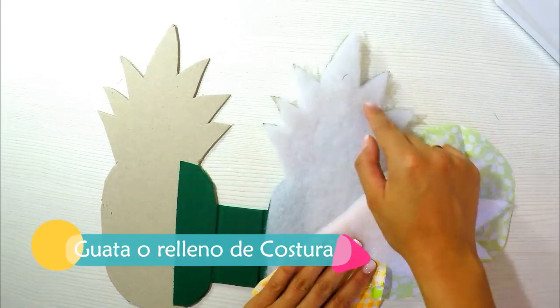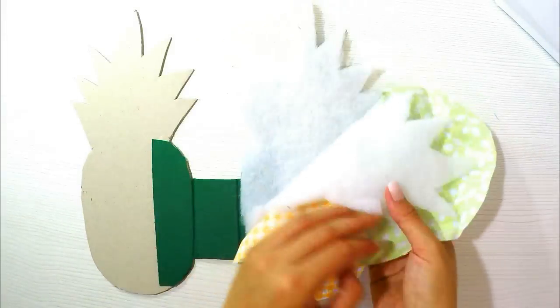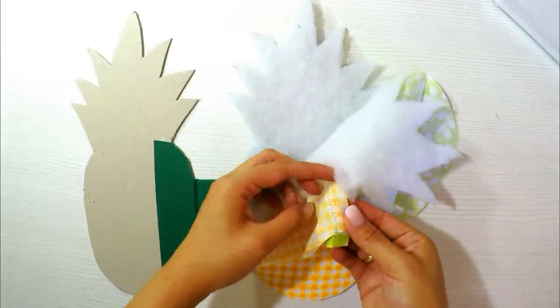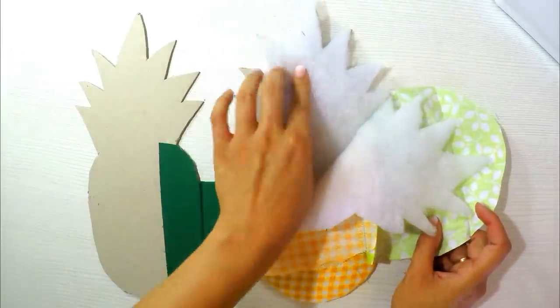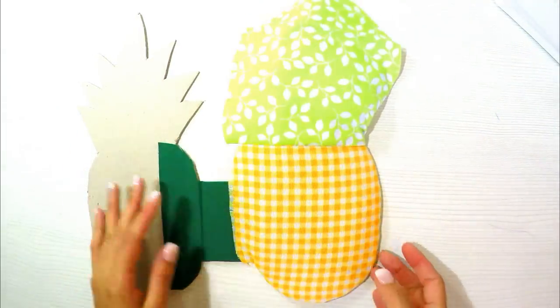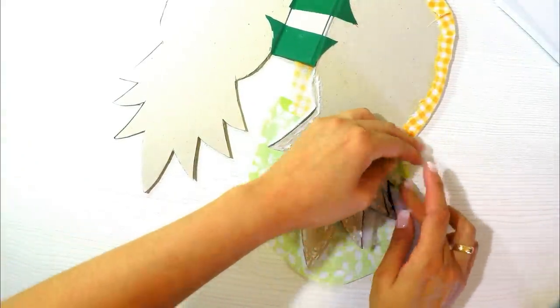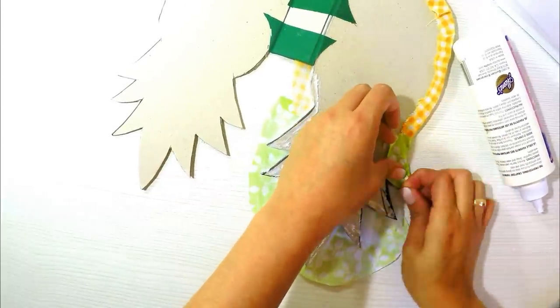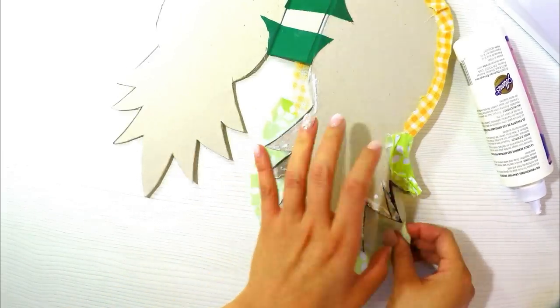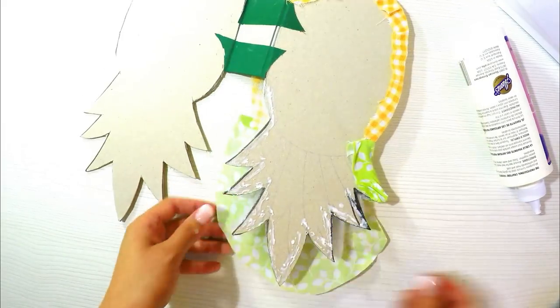Next I'll use batting — guata in Spanish — which is a sewing fill material, like a little cushion, sold by the meter at fabric stores. I've used my yellow and green fabric, which I bought cheaply at any store. I sewed the pieces right-sides together on the sewing machine first so that once placed on the album the seams are hidden. I'll apply glue all around the edge — it must be white glue or bookbinding glue, NOT a hot glue gun, because that would jam the sewing machine and break the needle. This step requires a lot of patience.